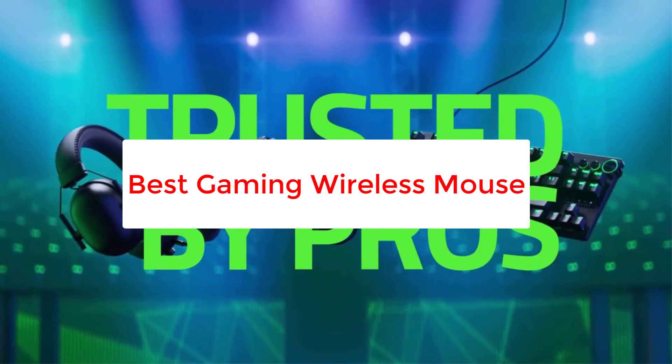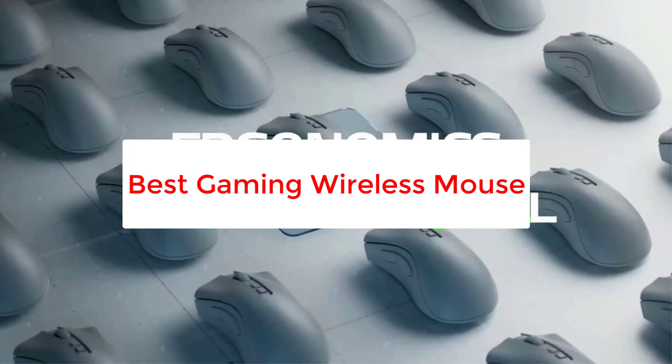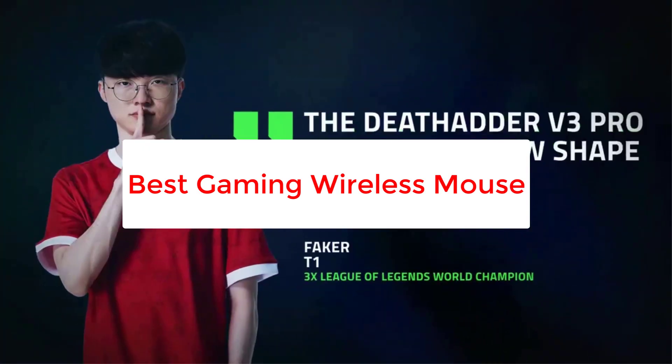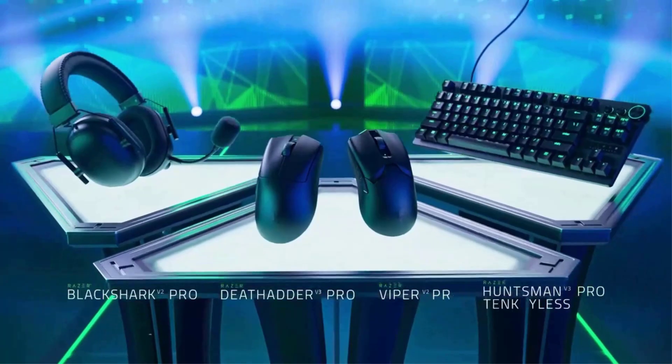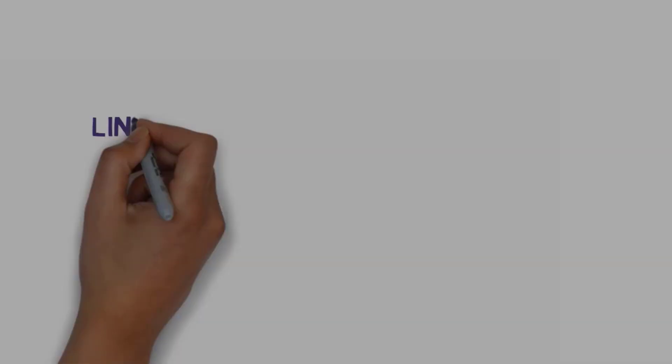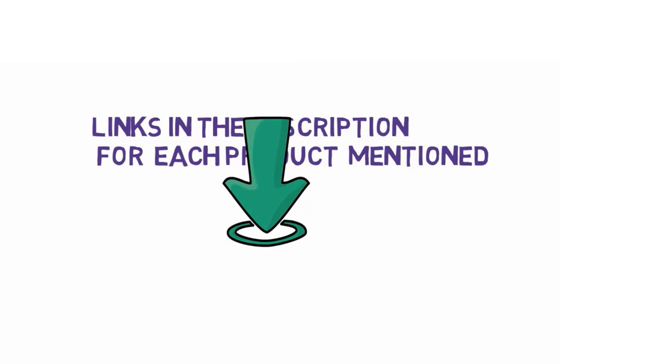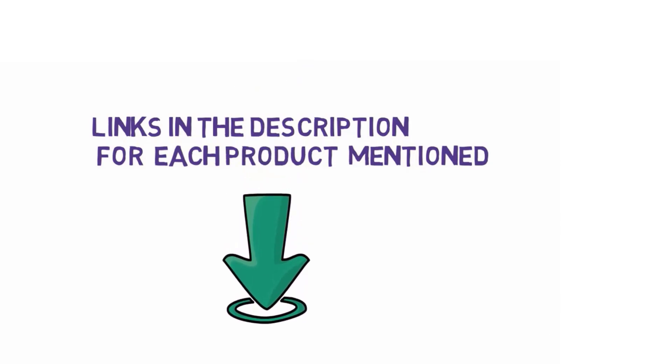Are you looking for the best gaming wireless mouse? In this video we will look at some of the 5 best gaming wireless mouse on the market. Before we get started, we have included links in the description, so make sure you check those out to see which one is in your budget range.